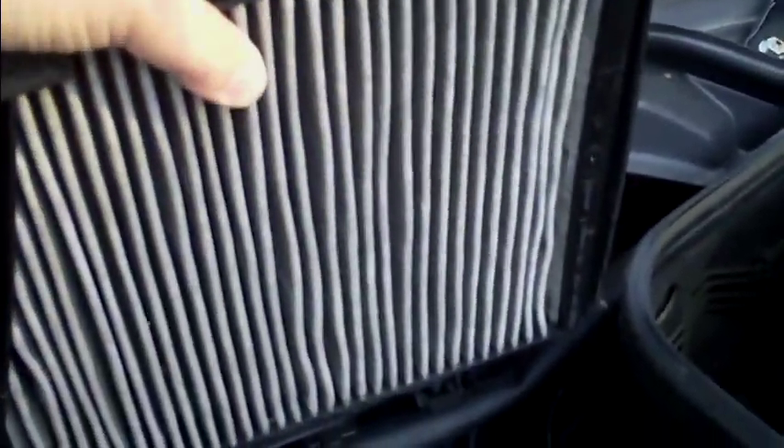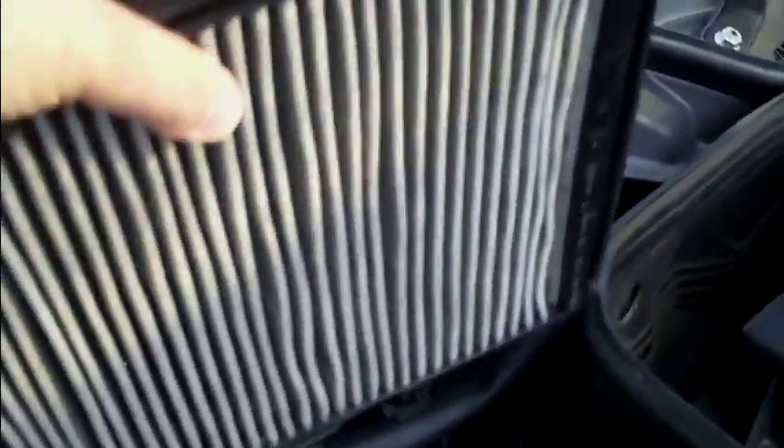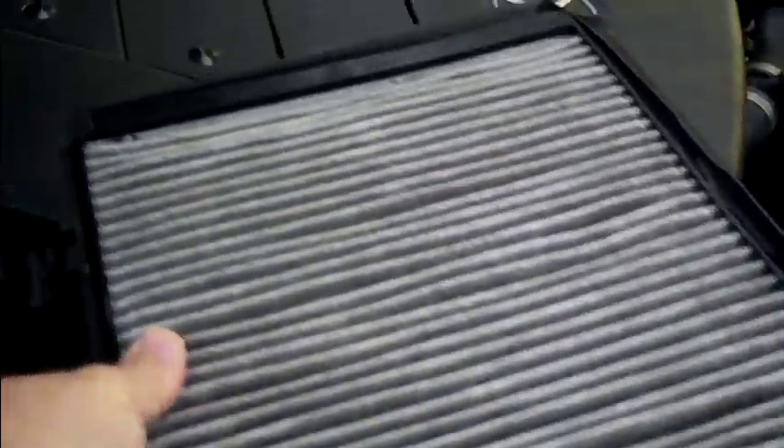There's your filter. It looks pretty good for not being changed for three years, and that's what it looks like.